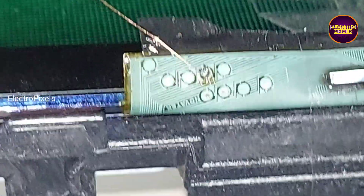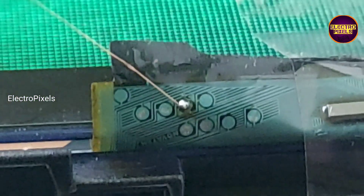Remember that this kind of repairing is a permanent method in panel servicing. The work is done by repairing the TV successfully. Thank you.